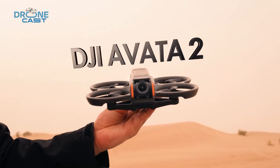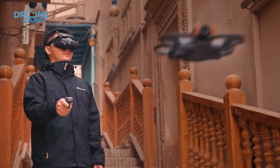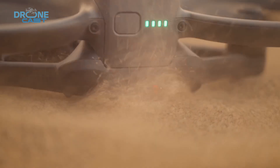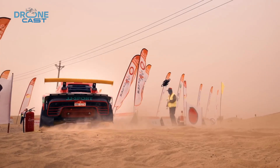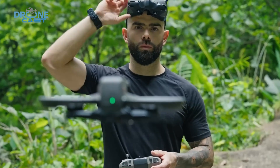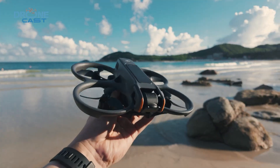While the Avatar 2 is a versatile drone, it still isn't the best in its class. In today's video, we'll discuss the necessary upgrades DJI should bring to make the Avatar the ultimate cinehoop drone, share our expectations, and also talk about its expected release date.